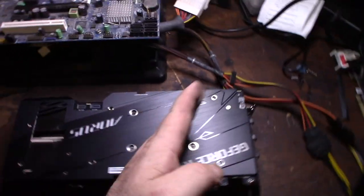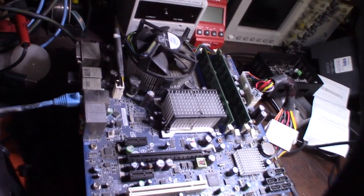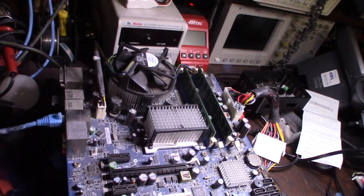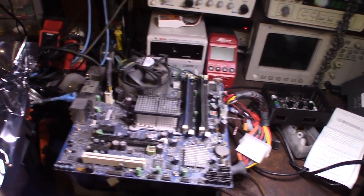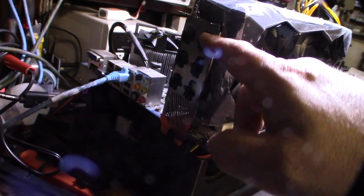My test bench rig is an old Core 2 Quad with DDR2 memory. It's been able to fire up my other card, so hopefully it'll fire this one up too - though it's a really old motherboard that I've had for 10 years. Another cool thing about this card: you can do six monitors. I actually have quad monitors, but you can do six - three HDMI and three DisplayPort.